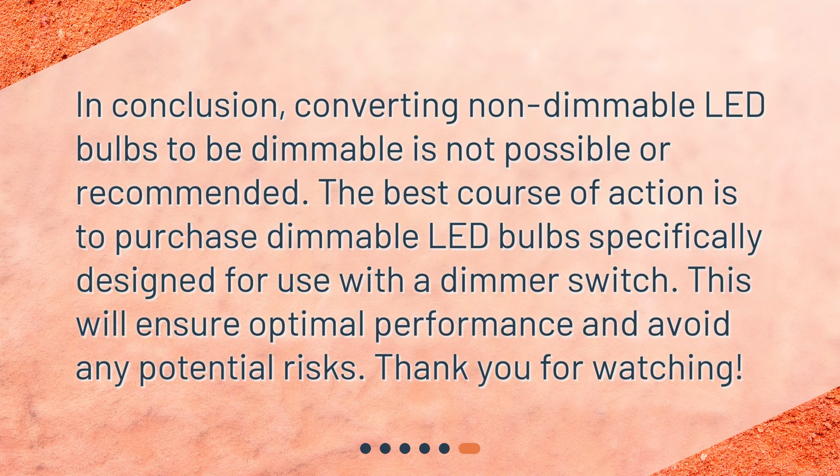In conclusion, converting non-dimmable LED bulbs to be dimmable is not possible or recommended. The best course of action is to purchase dimmable LED bulbs specifically designed for use with a dimmer switch. This will ensure optimal performance and avoid any potential risks. Thank you for watching.